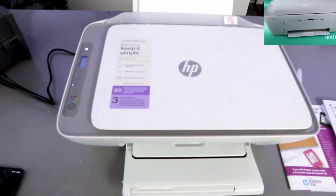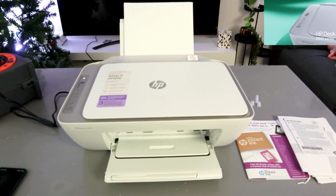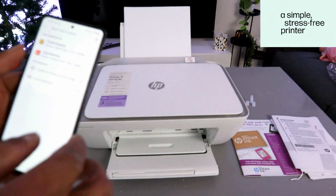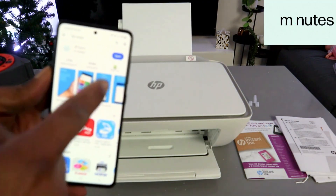What we need to do is set this up using a mobile device. First of all, you need to download the HP Smart App on your mobile phone. Go to your Play Store and type HP Smart App. This is the HP Smart App — it's already downloaded on my phone.